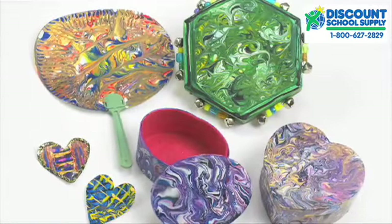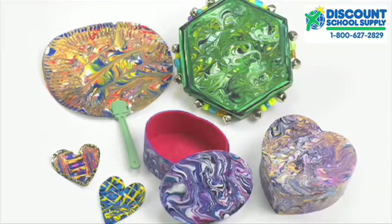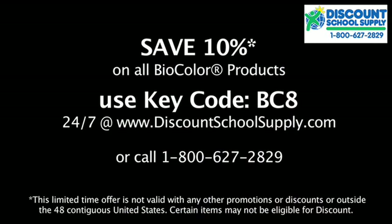Marbleizing with BioColor paint can provide young children with the opportunity to explore creative shapes because each color remains distinct, and marbleizing helps promote creative thinking because the project does not have a specific answer or design.